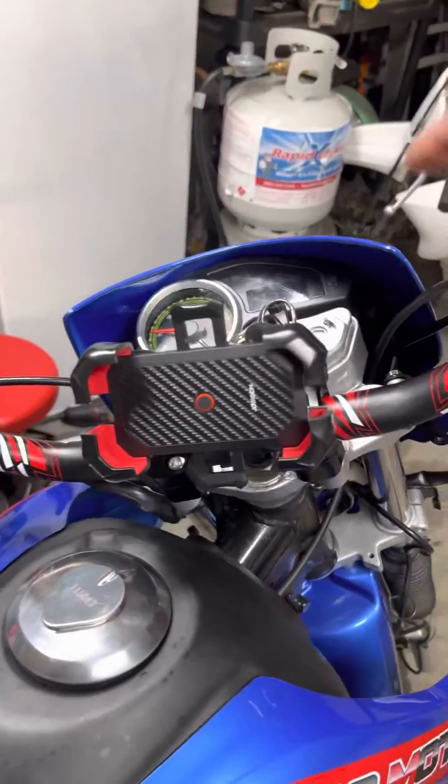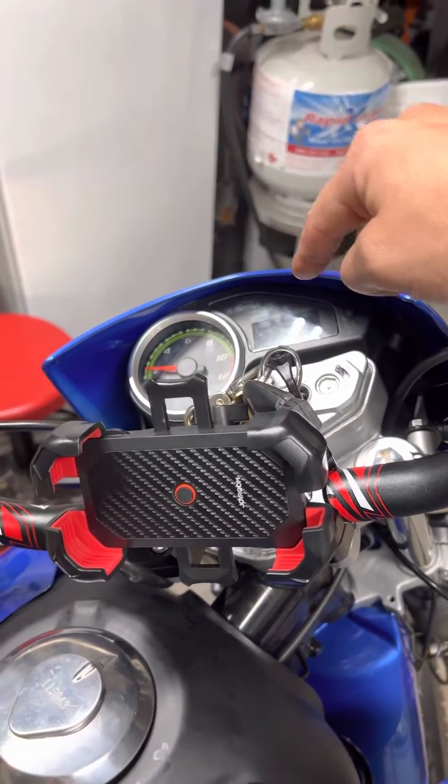What's up everybody? I think I've finally figured out this digital dash on my Tau TVR7.